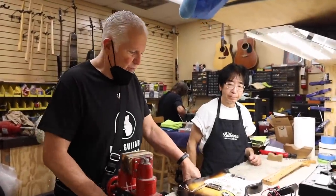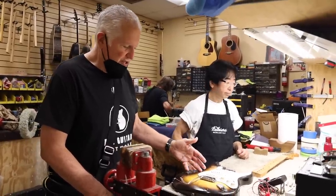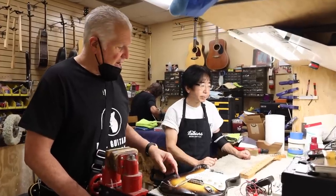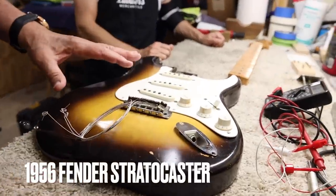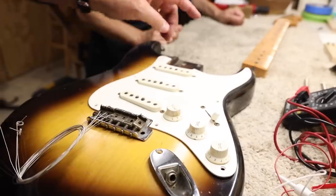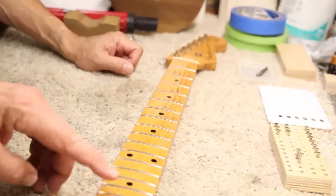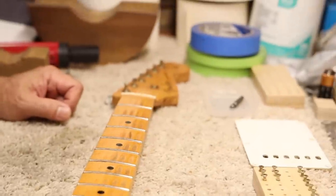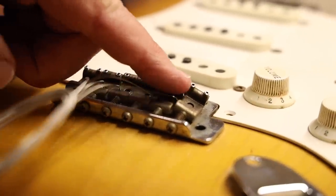Hey everybody, Norm here. We're doing a survey of a guitar that was sent to us — we always like to make sure what is original and what is not. This is a '56 Strat, a very nice guitar, but there are a few things that have been changed. The pickup covers have been changed — possibly the originals cracked. It has been refretted, there's a new nut, and we believe there's some overspray on the fingerboard, very light. On the bridge, these set screws have been replaced with newer ones.